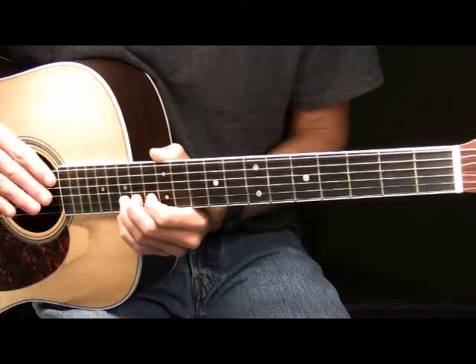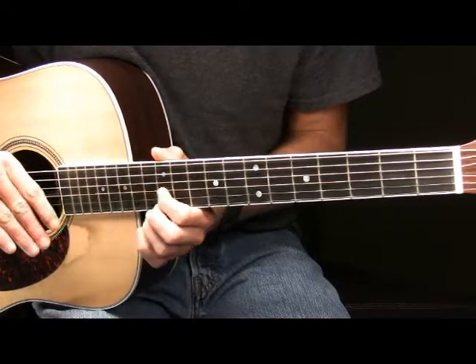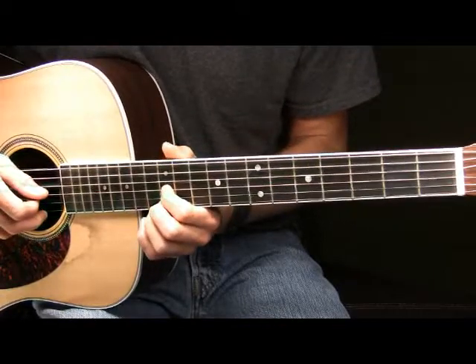After you've picked the 15th fret of the B string and brought the note back down, you will then place your pointer finger on the 12th fret of your G string, pick that note, and then play a vibrato.